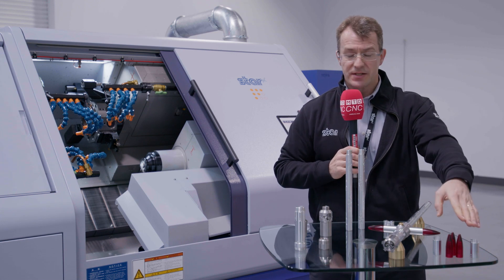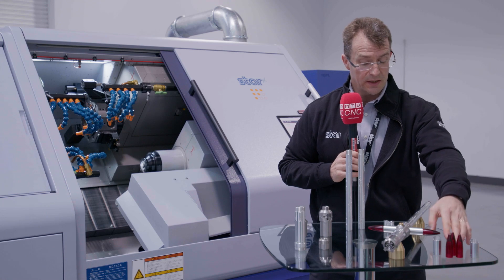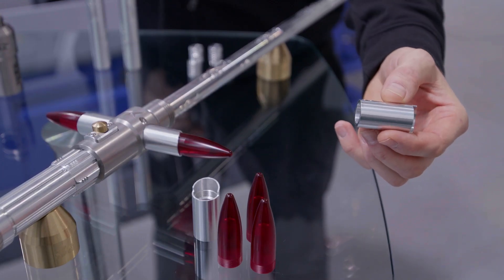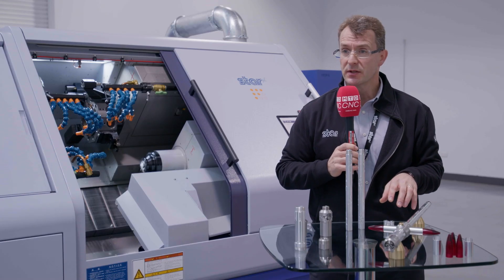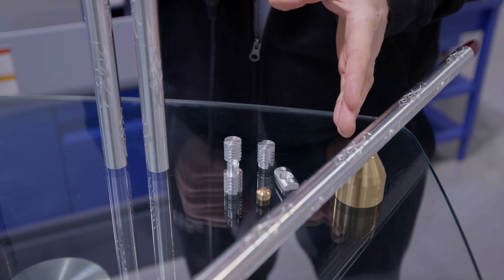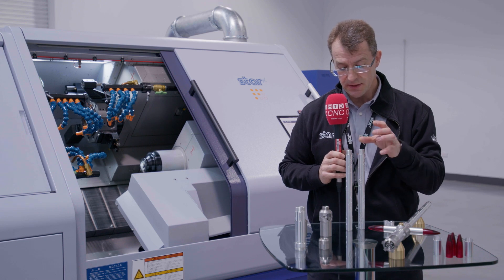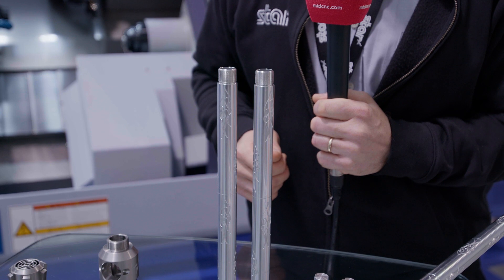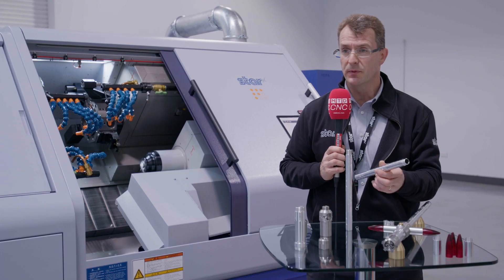Then we go to the SR20J2, where we've got a red acrylic plastic component and these side extensions in aluminium. These components here were done on the SR20R4 — prismatic machining and engraving. And finally we've got the shaft component, which we actually did on an SB20RG in long parts mode, ideal for doing this type of component.